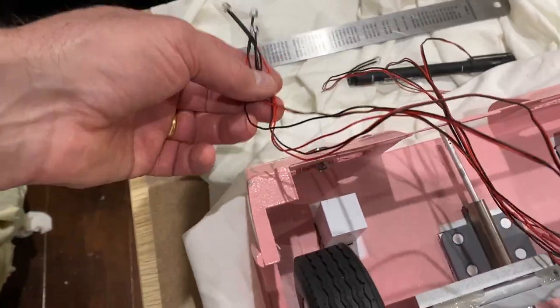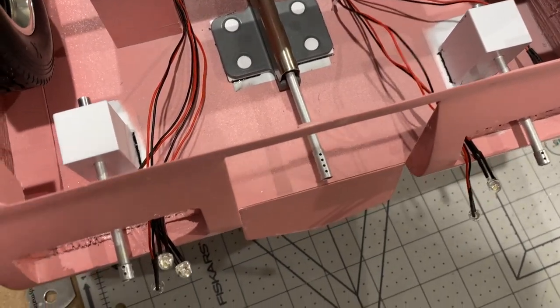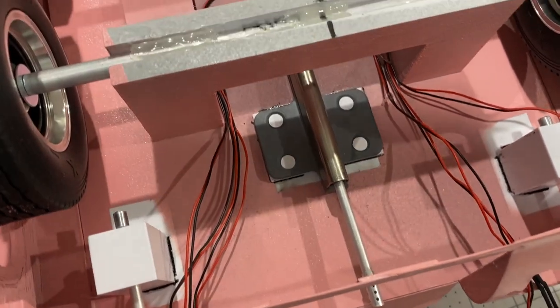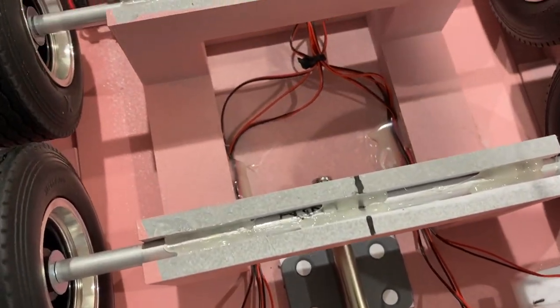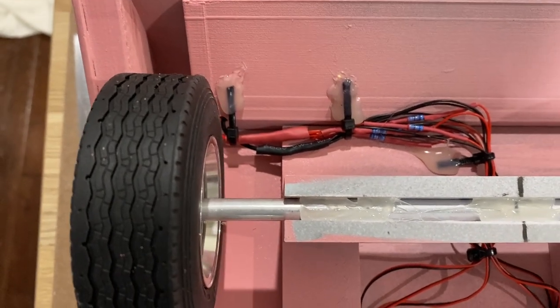Now for the front headlights. So that's the front lighting in - then they go next to those machine guns. I've just routed it underneath the axles and then over into the driver's compartment.